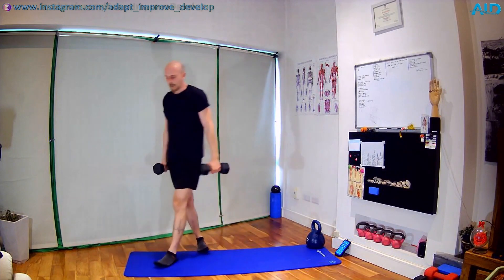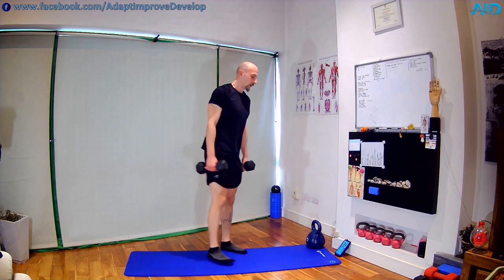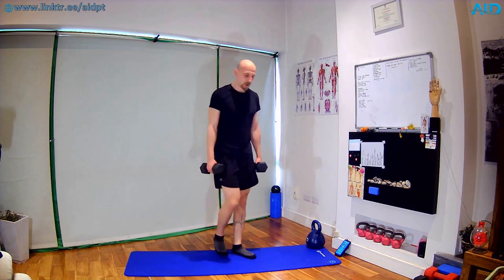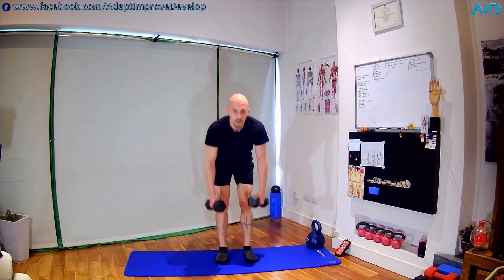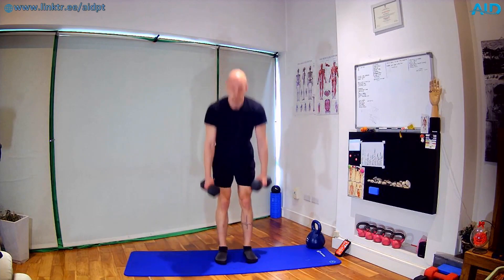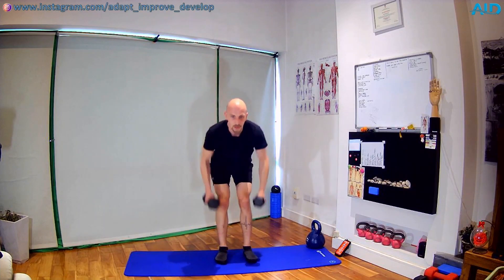Next one: hinge and roll. If you don't have dumbbells, same movement bodyweight — 5 seconds, 3, 2 — off we go. Hinge, row, stand back up. Feet shoulder or hip width, shoulders up same line — don't let them drop, keep them back. Think of it like you're holding a pen between your armpits — squeeze that pen. 10 seconds to go — almost there.